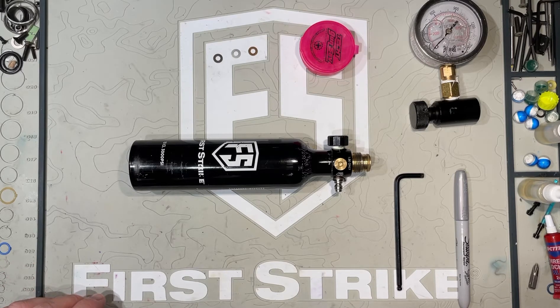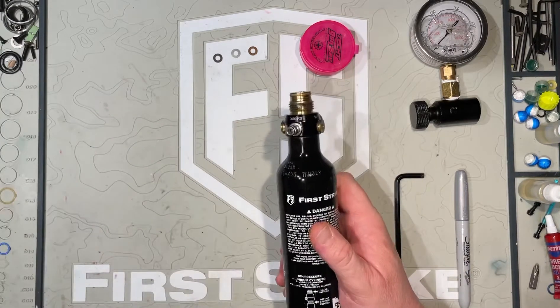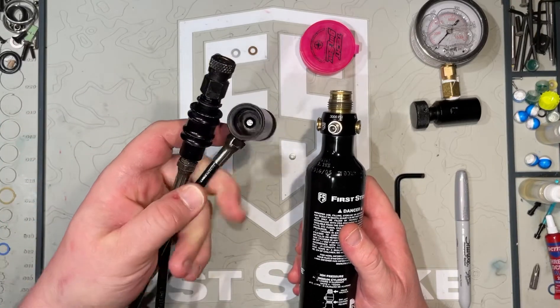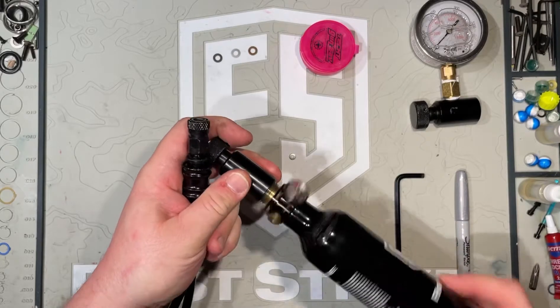Now that we know roughly how much I want to increase it by — about 60 psi give or take — we need to empty the tank of air to make it safe to work on. To do that I have a remote line that I'm going to screw the tank into so I can bleed it safely.